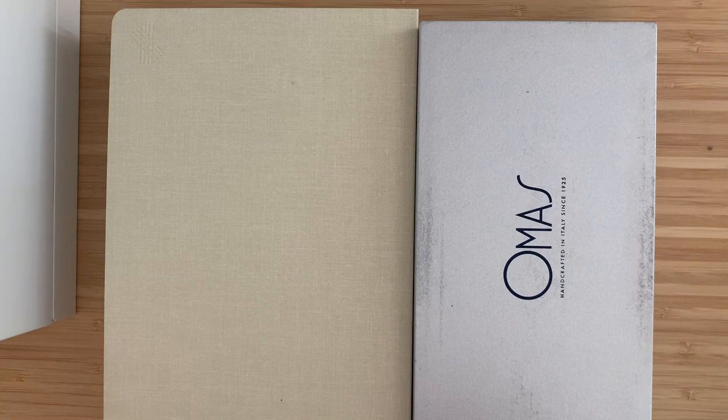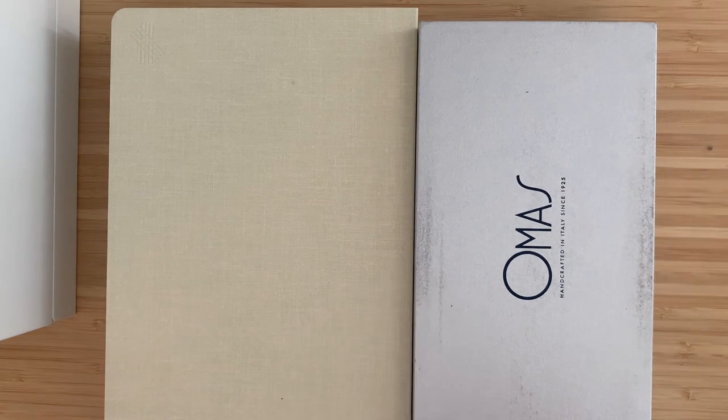Okay, everyone. Welcome to another episode of First Ink — that's what I'm going to call this series. A couple pretty cool new things to try out today.